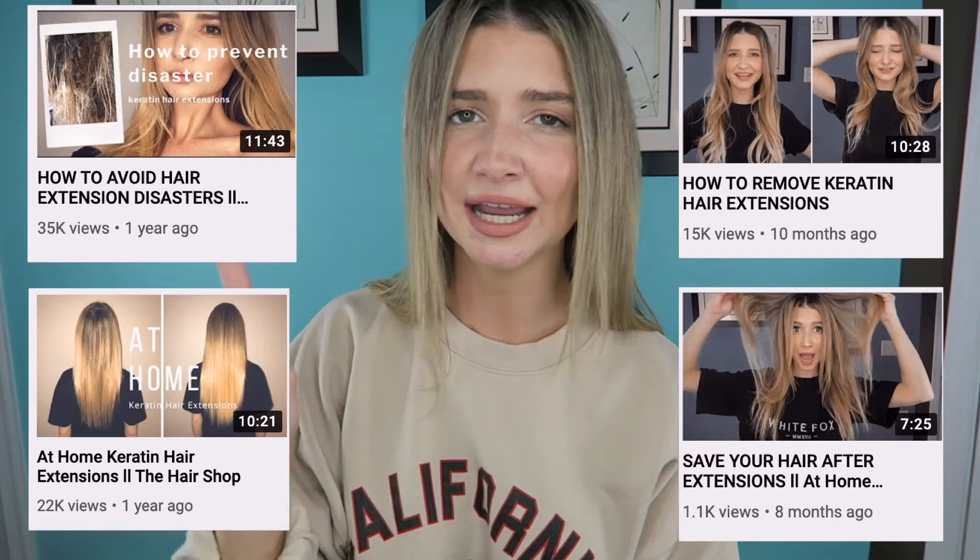My last and most important tip: do your research. If you do not research extensions before you put them in, you will have problems — you won't know how to brush your hair, how to sleep at night, or what to do when there's an issue. I have videos on all of this, so check out my playlist on hair extensions. I wanted to give you guys the full picture — what happens if it goes wrong, how to prevent things from going wrong, what products to use. I feel like there wasn't much information out there on permanent hair extensions, so I wanted to be that guide for you all.